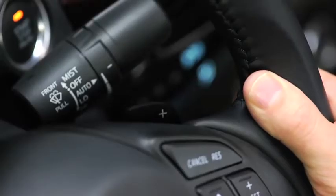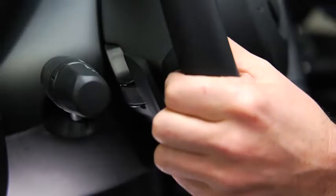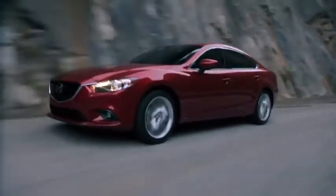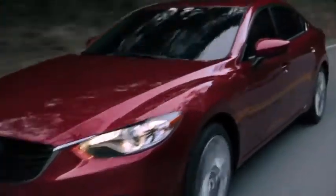To shift up to a higher gear with the paddle shifters, pull the up switch toward you once. To shift down to a lower gear with the paddle shifters, pull the down switch toward you once. When the vehicle is being driven with the shift lever in the D position, you can temporarily shift gears with the paddle shifters.